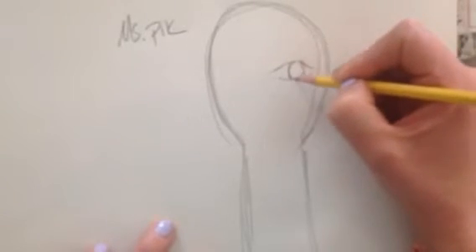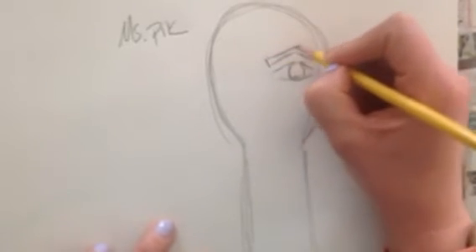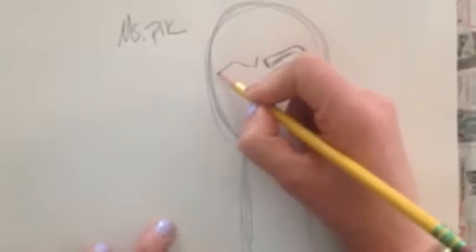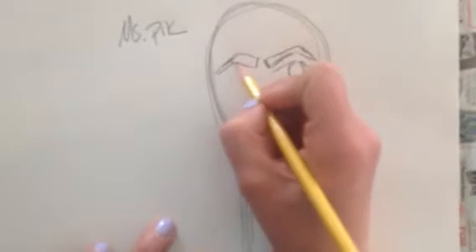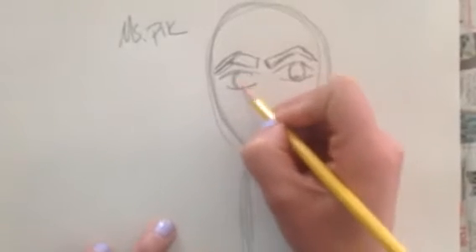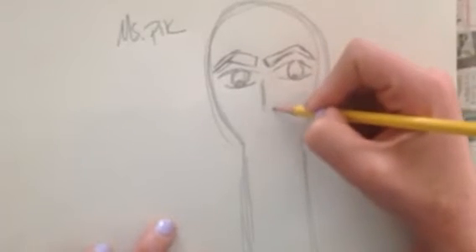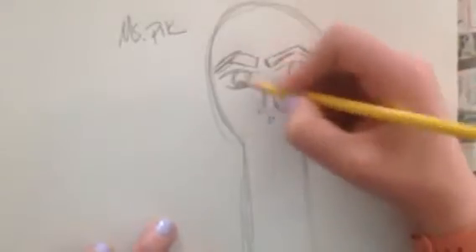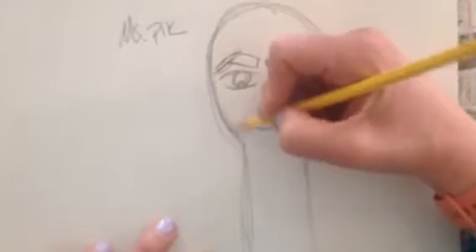It doesn't have to exactly be the Egyptian style that we had been looking at in class, but I really like these nice big thick eyebrows. I'm going to add a little bit of personality into it. I kind of want to fix those lines here. I'm just brainstorming how I am going to create this assignment and thinking, as I'm adding my facial features, how am I going to add this to my sculpture?